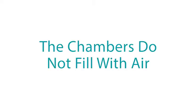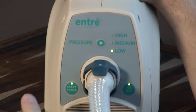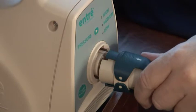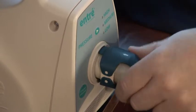The chambers do not fill with air. Verify the start-pause button has been pressed — a green light will illuminate when the start-pause button is pressed. Verify that the connectors are attached to the correct controller connectors, arrow side up. Ensure that both upper and lower connector latches are engaged.